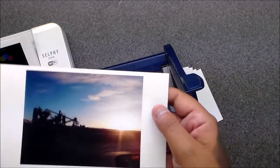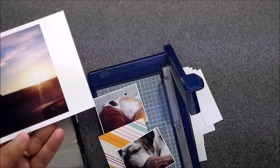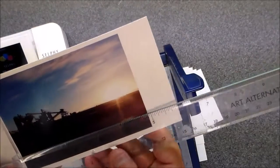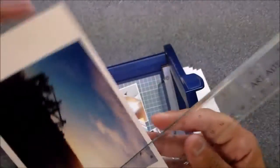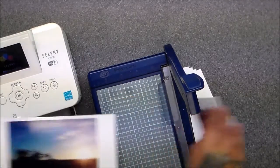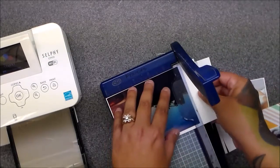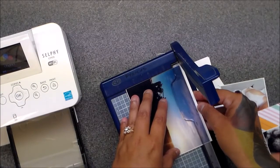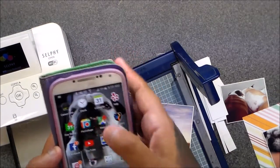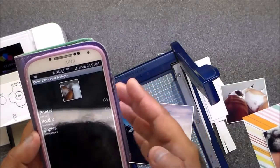If you have a four by six, when you print with the border you get even a little smaller than a four by six, but you can still decorate the edges. Sometimes I'll cut it down if I want to use a four by six card. To print without a border, go back to the Canon PRINT app and hit 'borderless' instead of 'bordered.'